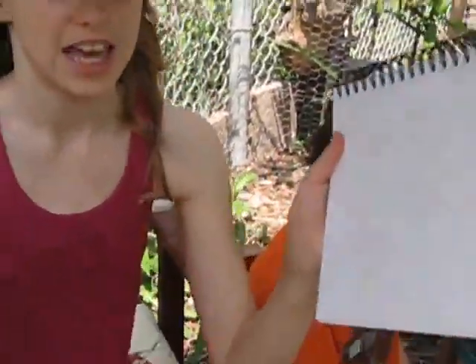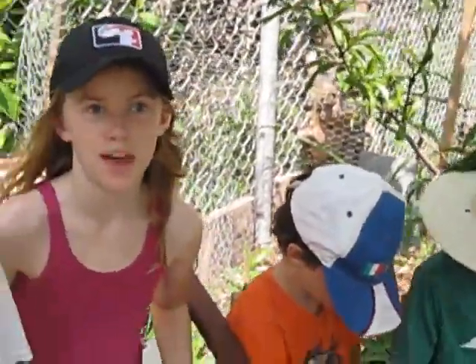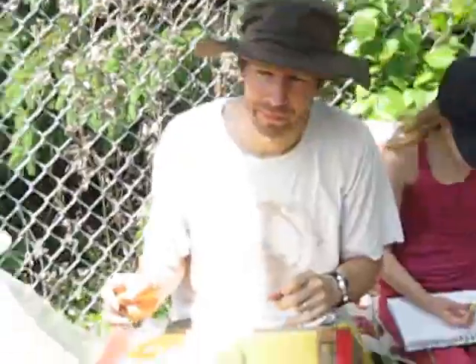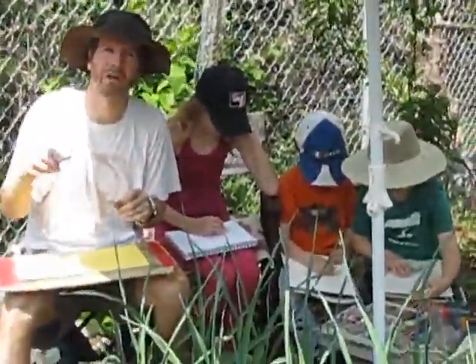I'm using yellow to start and then I'll put brown later. Got some nice contour lines. Looking good, Eden. We're just getting started here from our homeschool class, 2016 edition. It's a beautiful day out here. Maybe mommy can do a little flash of the garden and show you guys what's going on out here. We'll do that for another video.